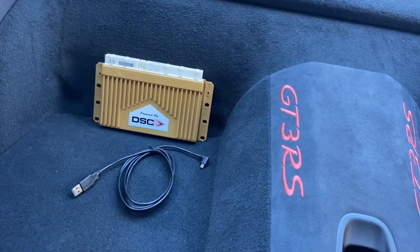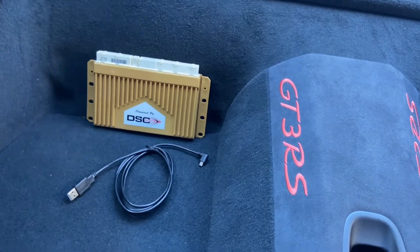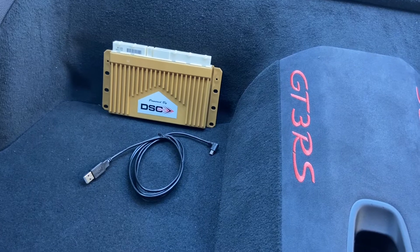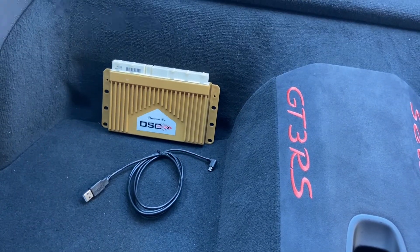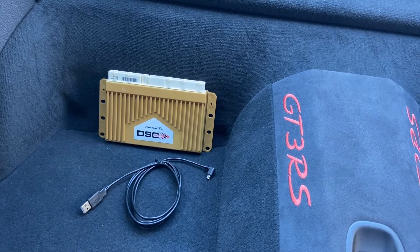This is probably the 10th video I have made for the installation, and I've probably installed over a hundred of these units myself. I always get questions on it, so let me just do this one with more details.